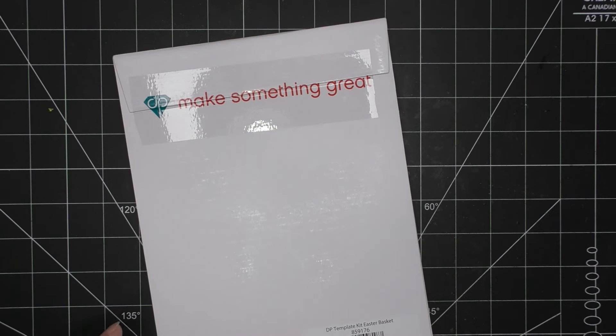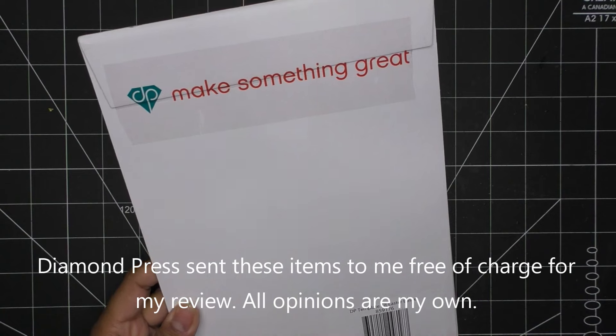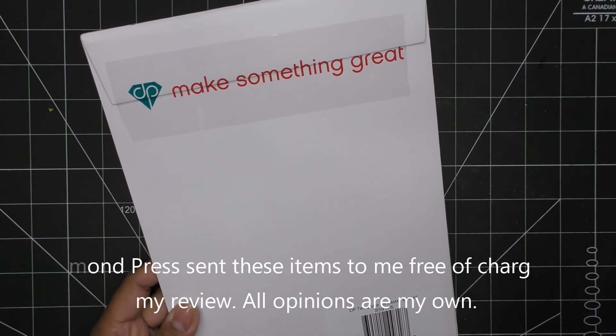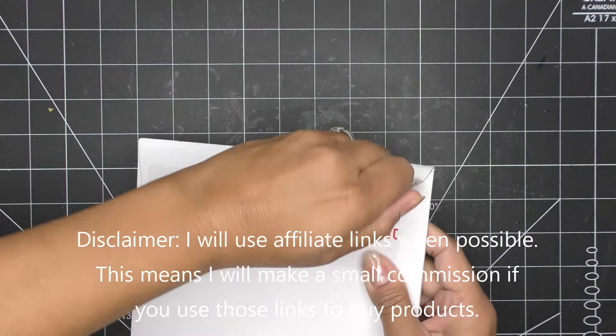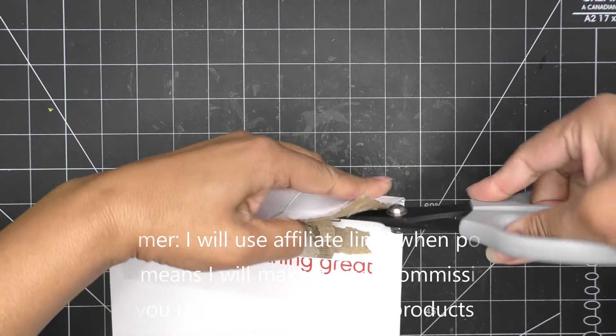Hi guys, today I have this really sweet set to share with you that Diamond Press brought to HSN. It actually has an auto ship option and I'll show you that on my phone. This item was sent free of charge for my review and all opinions are my own. Any links in the description box will be affiliate links, which means I'll make a small commission if you purchase items through those links.